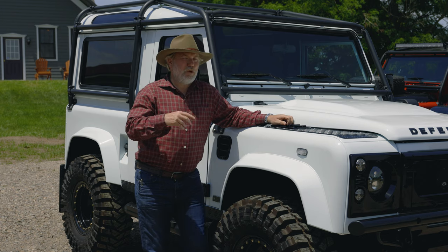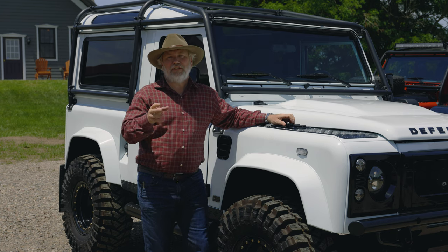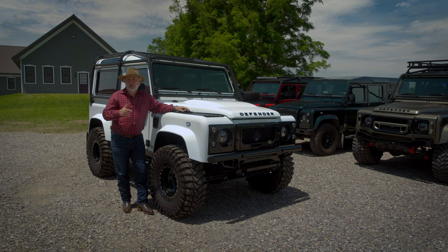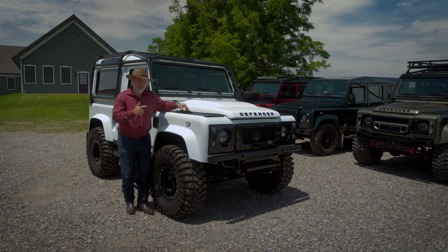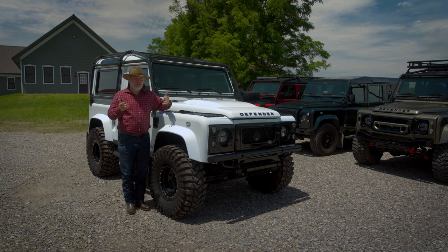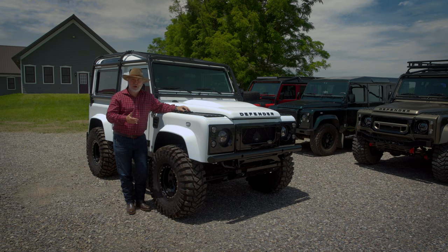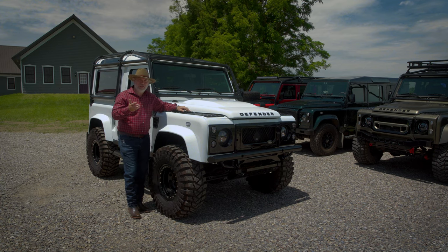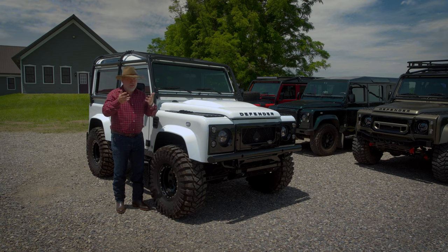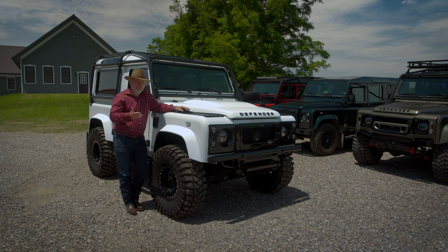Business Insider and Forbes magazine do a report every year on the top 10 vehicles to buy as an investment. Land Rover Defenders have been on that list for the last 10 or 11 years in a row. In fact, Land Rover Defender appreciation has outpaced the stock market. It's weird to think you can buy a vehicle, drive and enjoy it, and it goes up in value — but if you get the right ones, it's an appreciating asset. The classic Ford Bronco, certain Ferraris, Shelby Cobras — they go up in value, and the Defender is definitely one of them.